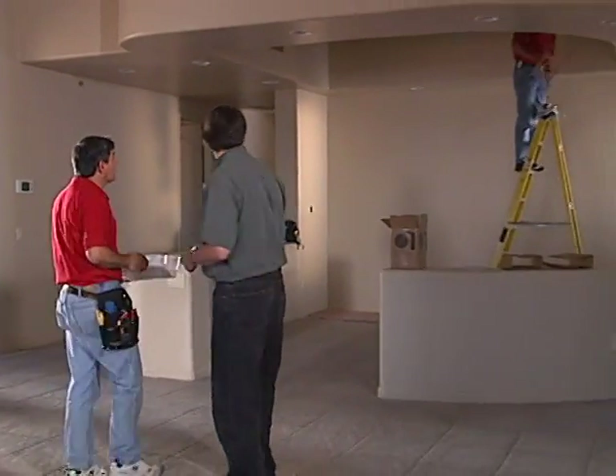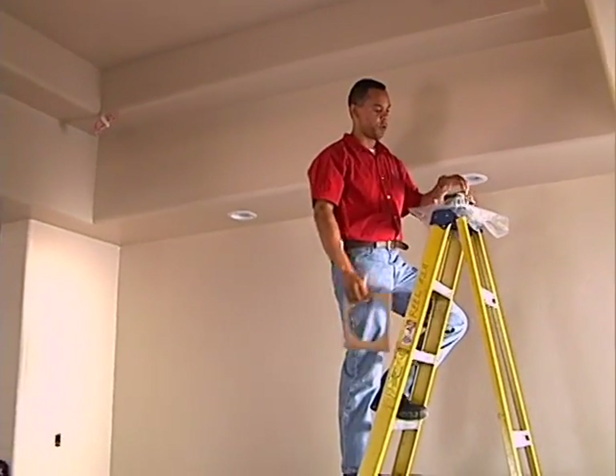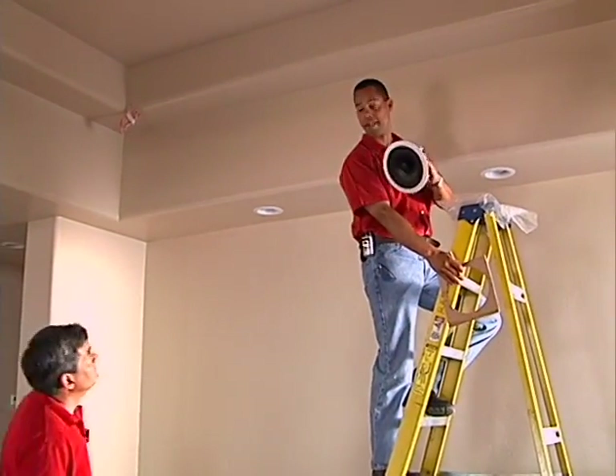Steve has already started installing the in-ceiling speakers in the dining room, using ChannelVision's round retrofit speakers that are very easy to install, with one on each corner.